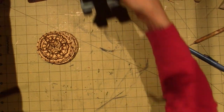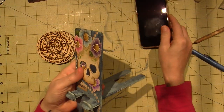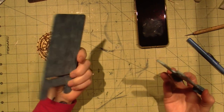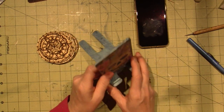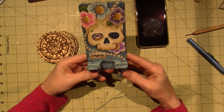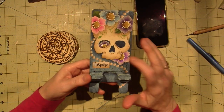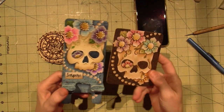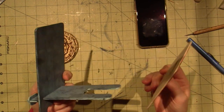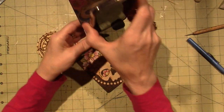I burned another one of these little foam stand blanks — I got this pattern from Tracy Moreau's painting website. This is the pattern I burned onto a blank, and then I painted my last one of these and gave it to Matt for his phone.